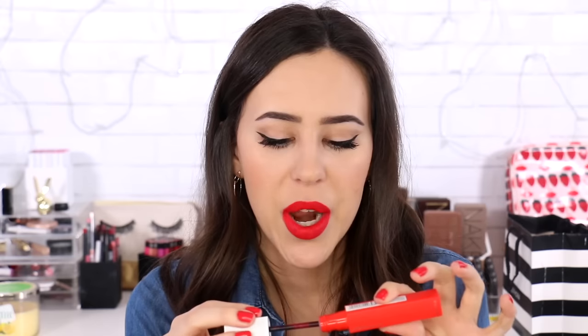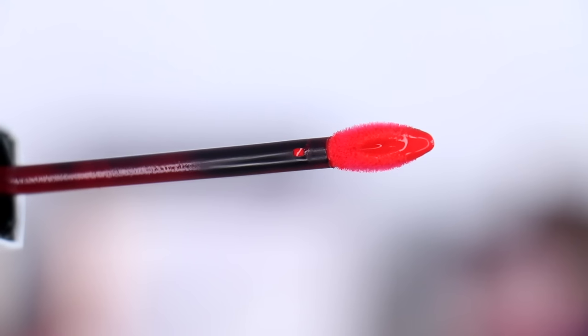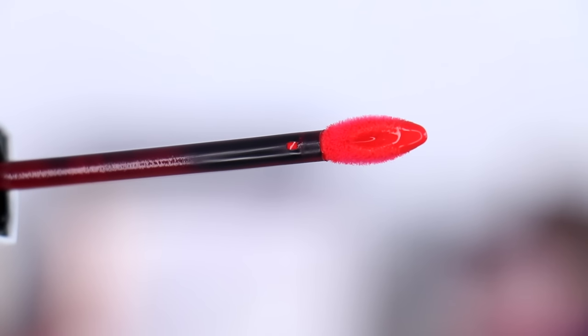By the way, they do smell like vanilla cake. I also wanted to take the time to really talk about the applicator because it's my favorite type of applicator — the ones that are pointy and have a little bit of a hole in the middle so there's more product in there. They're really soft and easy to apply. I just love these ones.